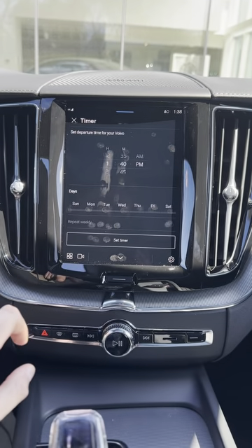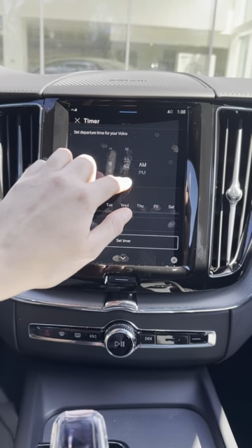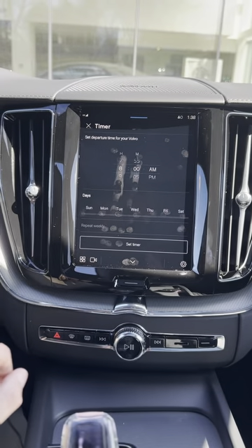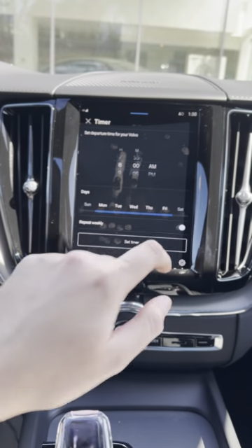Hit add new timer and let's say for example you want to set it for 8 a.m. — you drag the scroller down and make sure that it is set there. And let's say you want it Monday through Friday and you want this to repeat weekly, so then you hit this button down here.